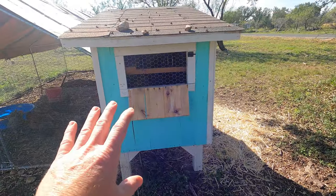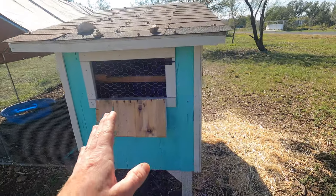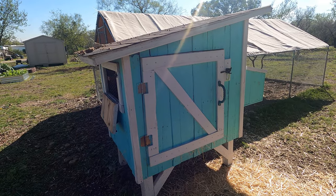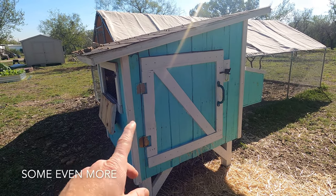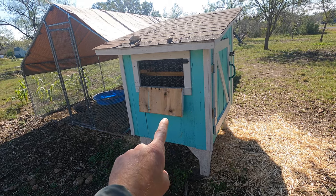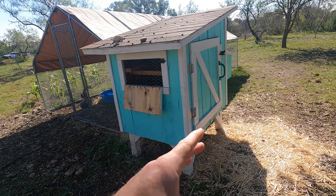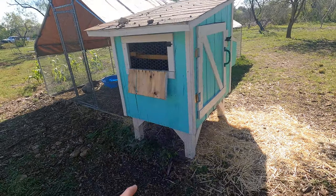Keep in mind that coops from big box stores like Tractor Supply or Amazon tend to be very small. For something this size you'd spend well over a thousand dollars, which I think is way too much. There are some really nice ones for one to three thousand dollars that can hold up to 15 chickens, but that's too expensive for me. This one holds up to about 12 chickens — I've got eight in there — and I got it for $250 from a local guy who puts them together and sells them.